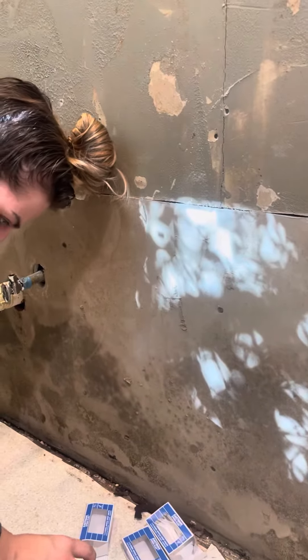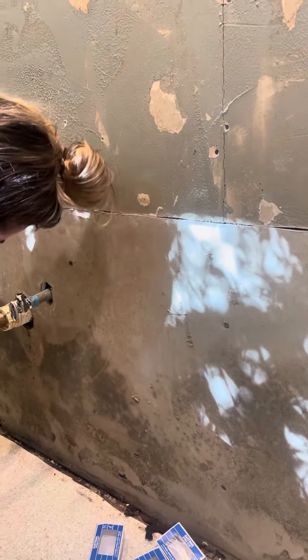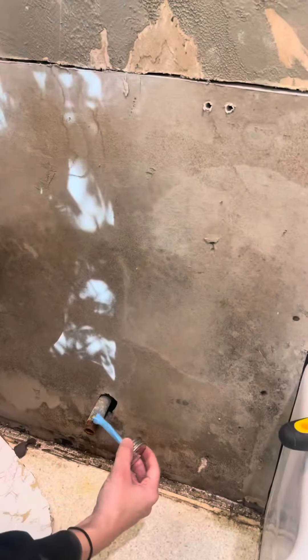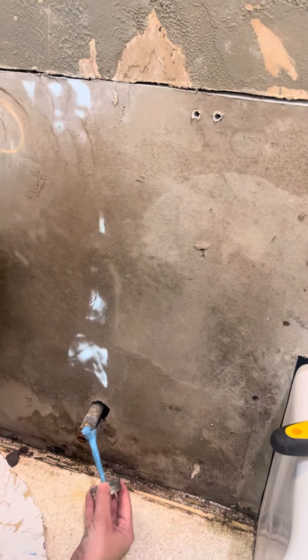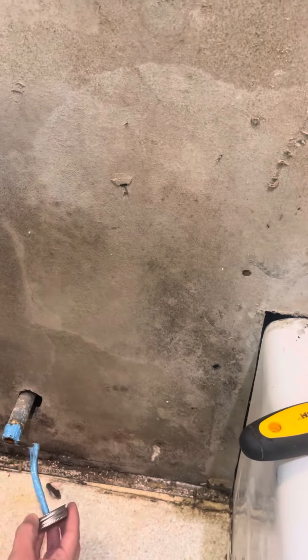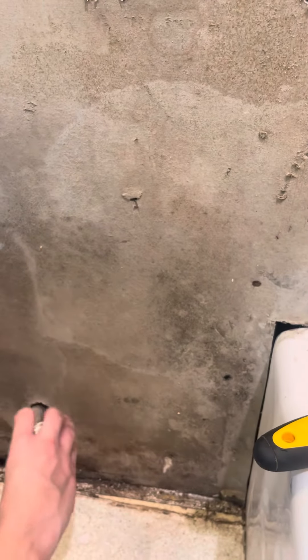Now I put this glue stuff around here, fixing it back up. That's half inch galvanized pipe. I'm going to seal it up — it stinks kind of bad, but I'll be back in business.